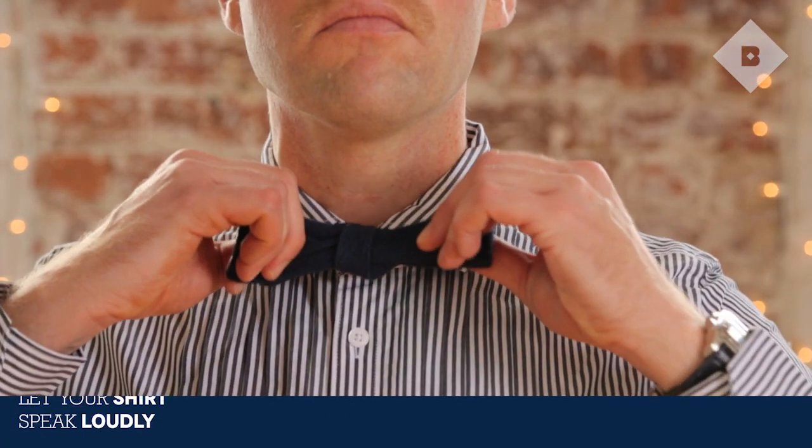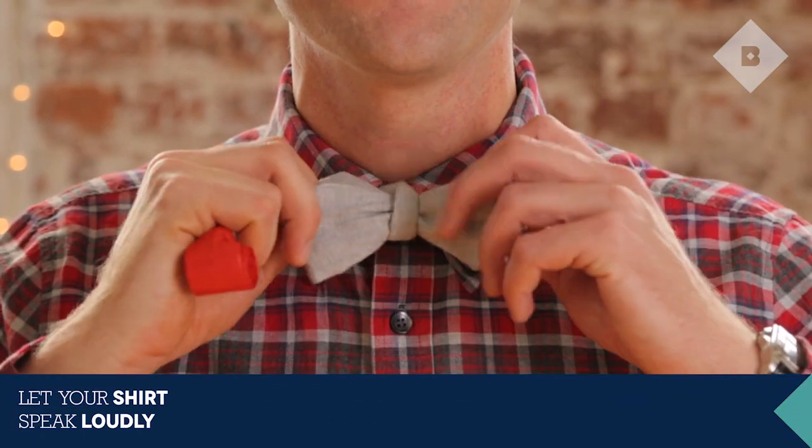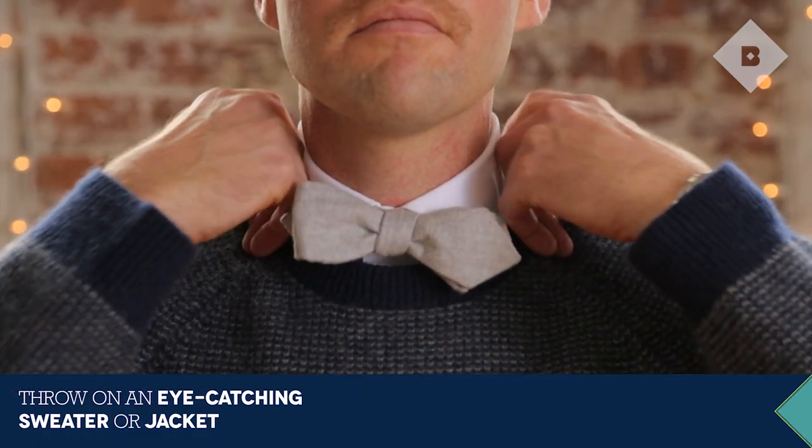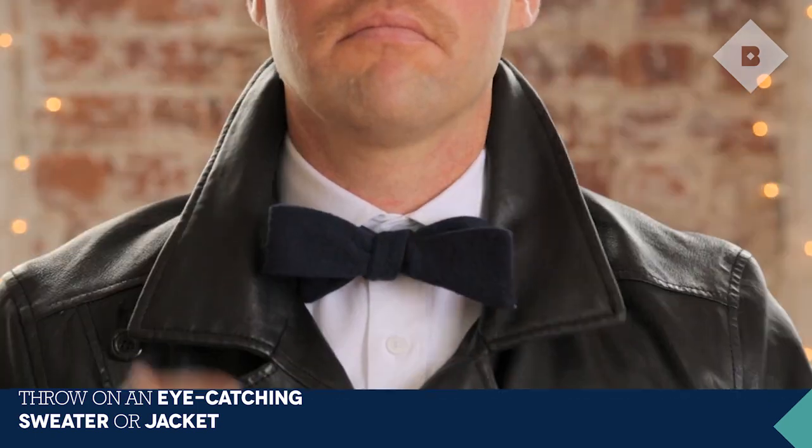Even a muted bowtie will naturally draw attention, which makes a bold, patterned shirt the ideal foil. If you go with a blue or white shirt, shake things up with an eye-catching sweater or a vintage leather jacket.